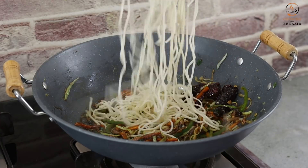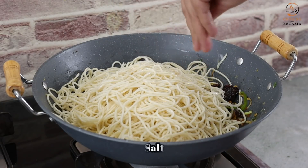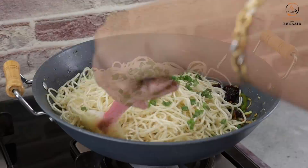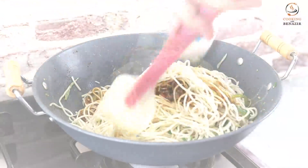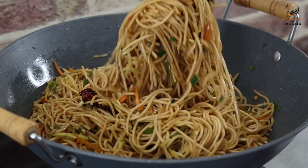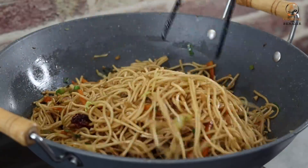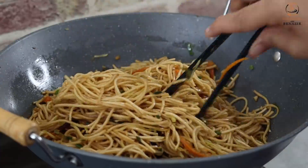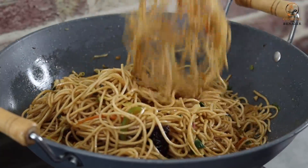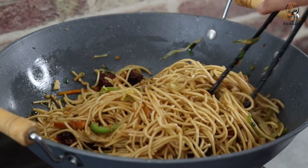After half a minute, we will add the noodles. Add a little sauce to taste, then toss everything together well. Add the noodles gradually and toss them with the sauce and vegetables until well combined.